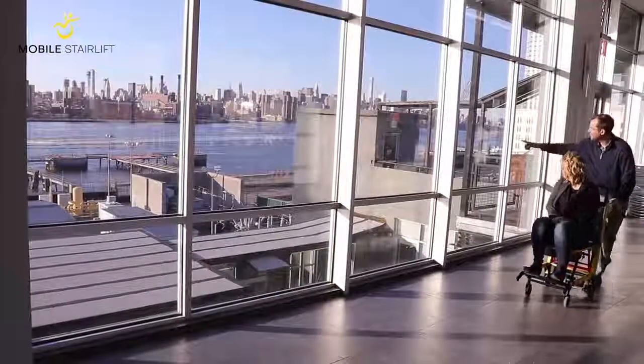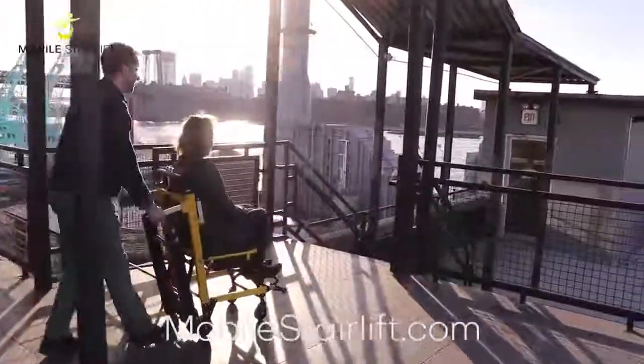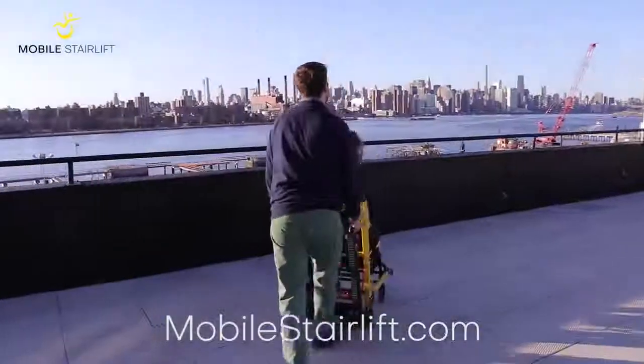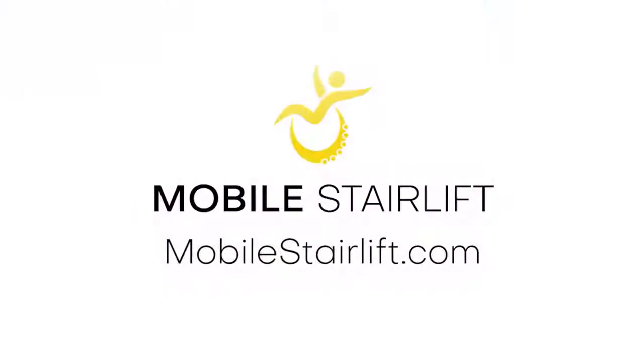For more information on the Mobile Stair Lift, please visit mobilestairlift.com. Thank you for watching and enjoy using the Mobile Stair Lift.